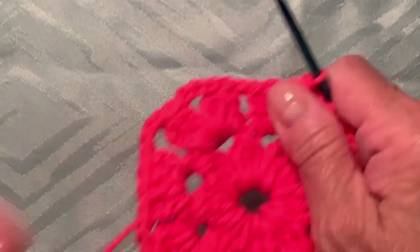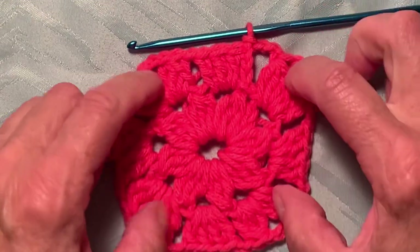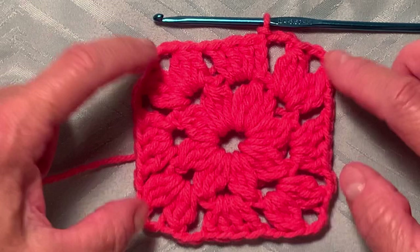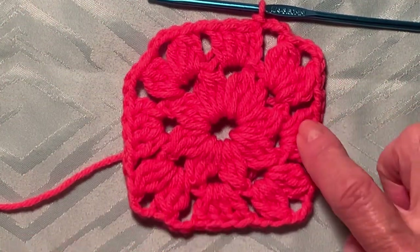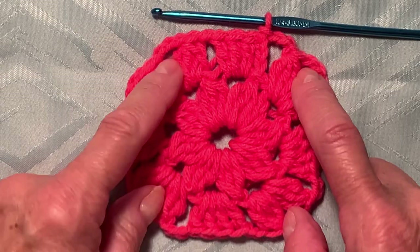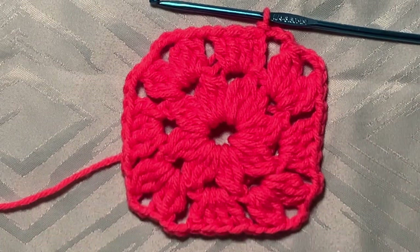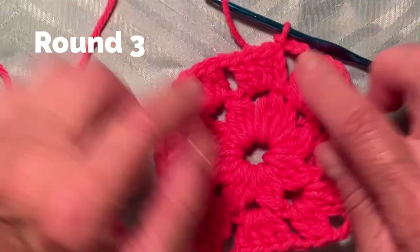Round two is ready. Your work now looks like this — you can see we have four corners with two clusters on each corner. On every side we have four double crochets, and every corner has two clusters — four corners total, each with two clusters.